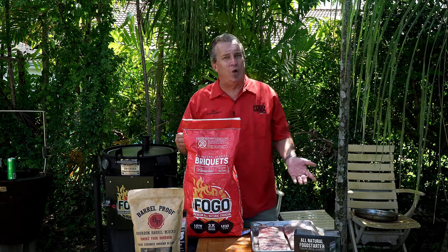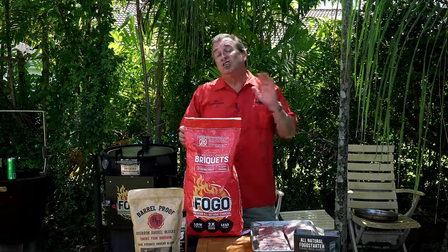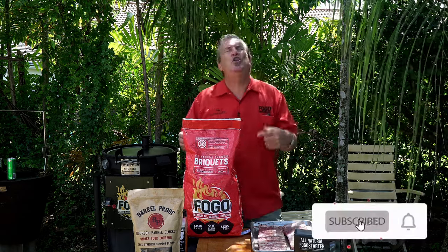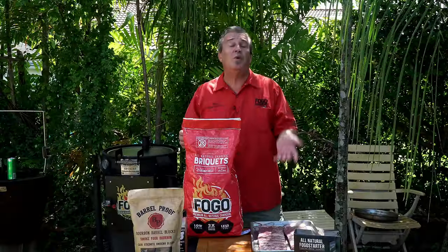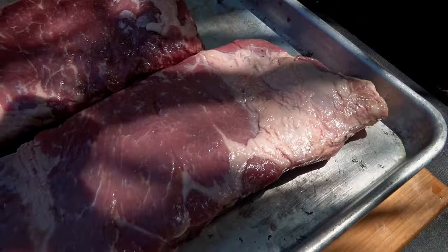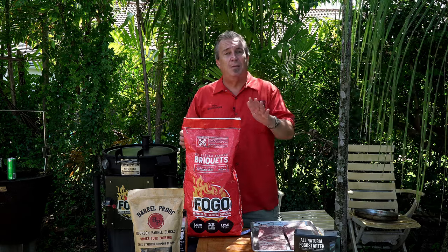Today we're going to use something we haven't done in a while — we're going to use our cotton gin barrel smoker. We're going to hang some ribs in there. You've seen us do it before with our lump charcoal, but today we want to try it out with our new 100% all-natural briquettes. They're made of coconut shells. We've used a bunch of lump in the cotton gin before, so I'm curious to see how the briquettes are going to perform. I've got two beautiful racks of St. Louis ribs. We're going to put some basic seasoning on them and just cook them up like that.